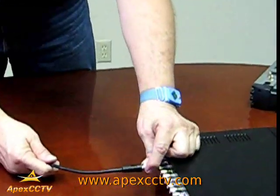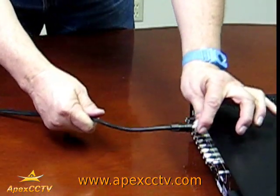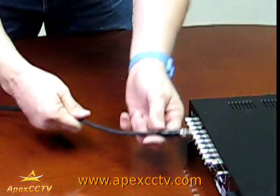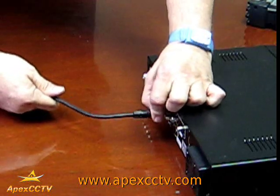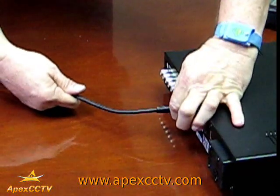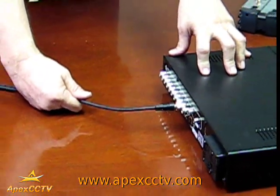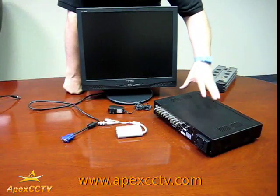When it comes to hooking up the monitor on the stand-alone DVR, you have two methods. You have a standard BNC cable output — it looks just like this kind of cable. You hook it on, twist it closed, and the other end goes to the RCA video input on a TV.